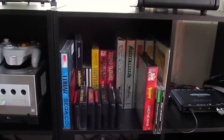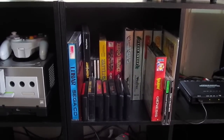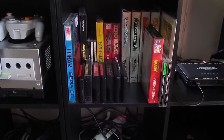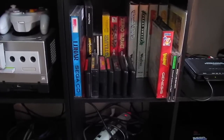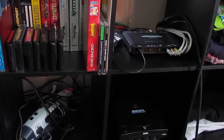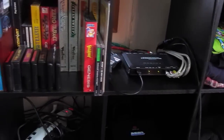Here's a cubby hole full of games — this is where the Vectrex games live, and also games I've been recently playing or would like to review soon. We've got Lunar, Dynamite Heady, Castlevania: Symphony of the Night, Rayman 2, and probably a couple of 32X games — TMEC and Doom.